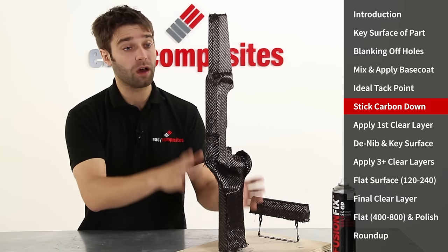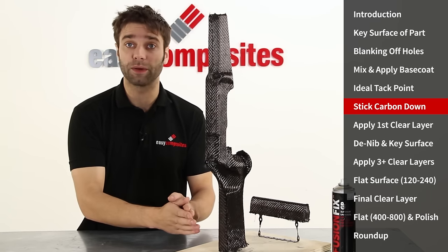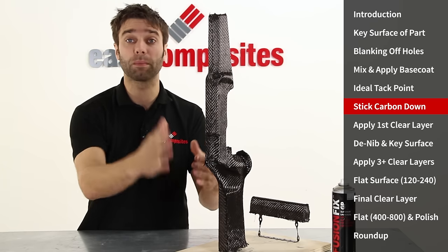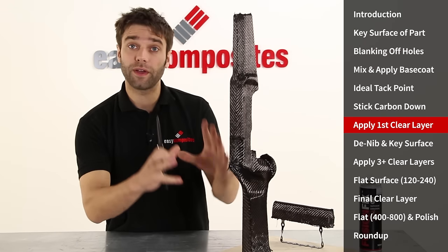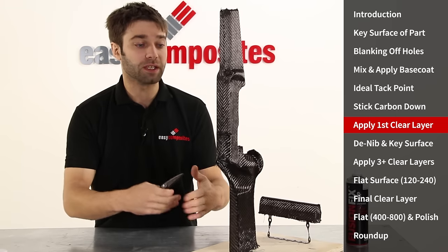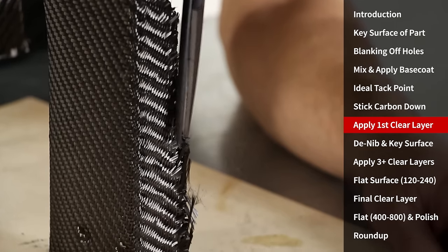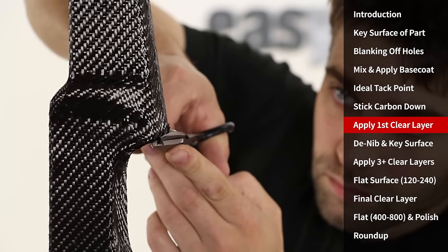With the layup of the carbon fibre complete we're going to leave this to one side for at least a further three hours. This will allow the base coat to cure far enough to make sure that the carbon stays firmly attached to it when we apply the clear coat layers. Now that the three hours have passed we can do a final tidy up of any loose strands. We don't need to get rid of all of them because we'll do that at the next stage when we denib after the first coat, but any obvious ones can be eliminated now before we apply the first clear coat.